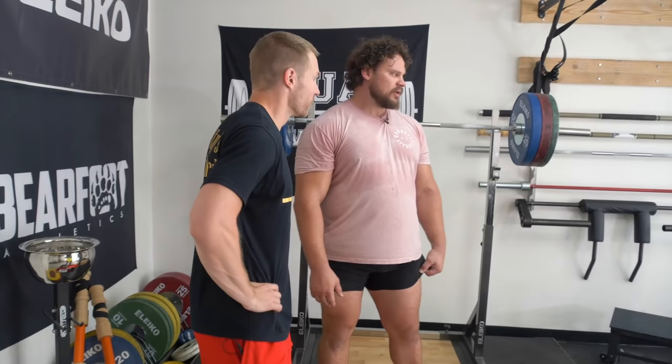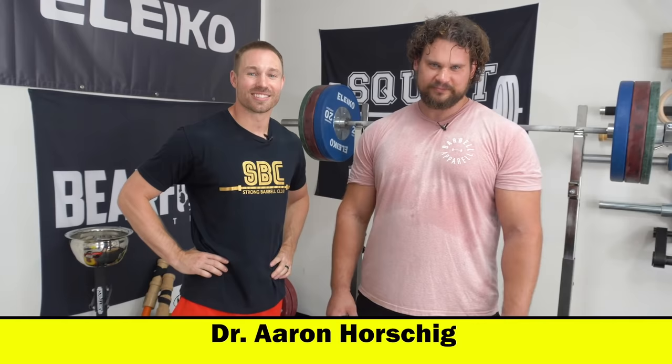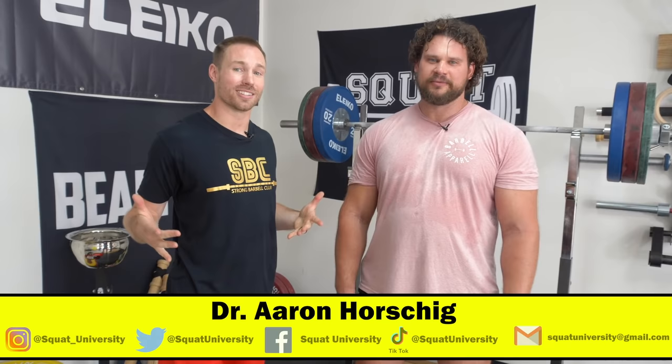All right guys, that is our squat tutorial. If you want to see some big squats and watch Martins continue to prep for World's Strongest Man, head on over to his YouTube page and give him a subscribe. Big lifts to come. Let us know if you have any questions in the comment section below. Until next time, guys — happy squatting. Lift some Atlas stones.